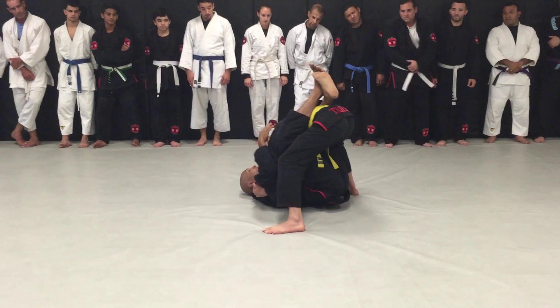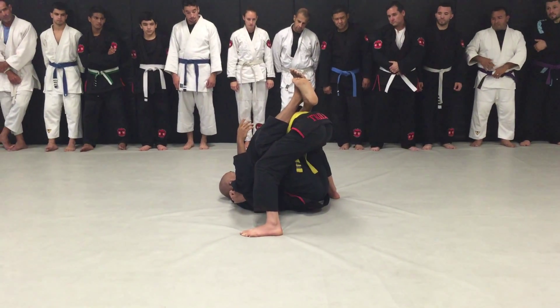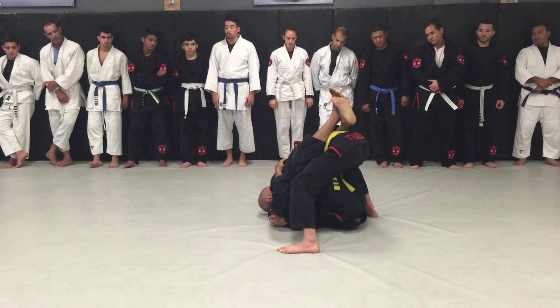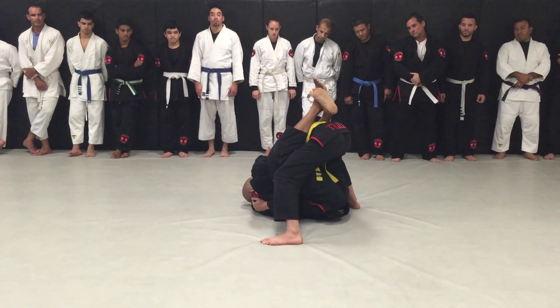But for whatever reason, he wants to stand up. If he starts to stand up, it's important that I maintain control of his head and arm while he's standing up, because I'm going to set him up for a sweep.